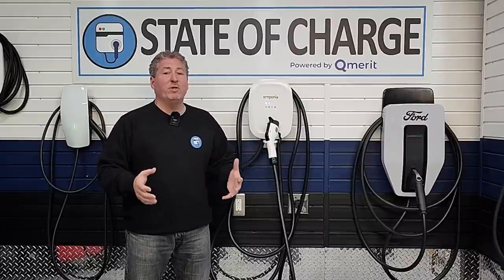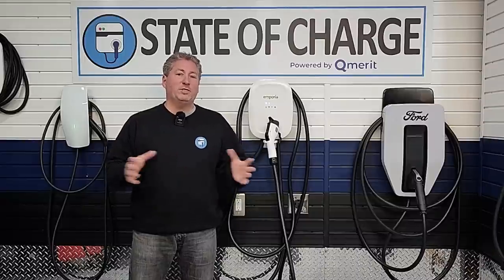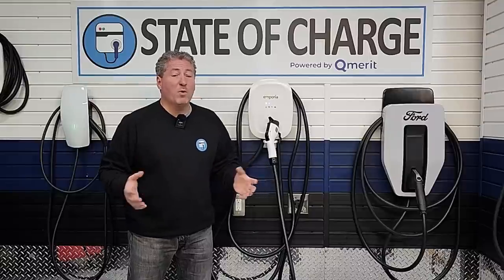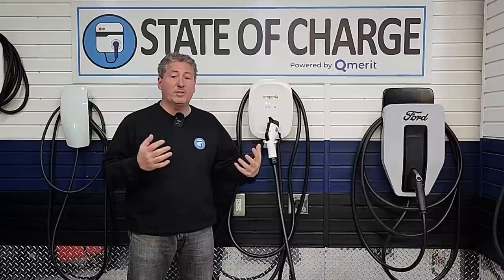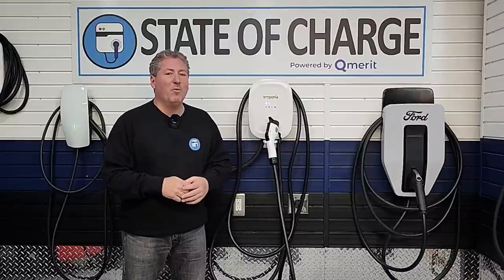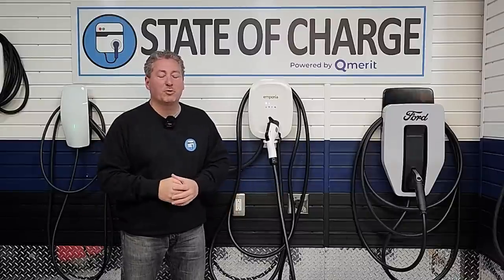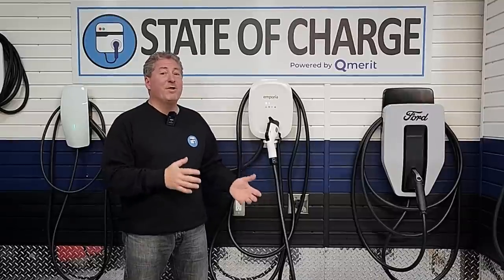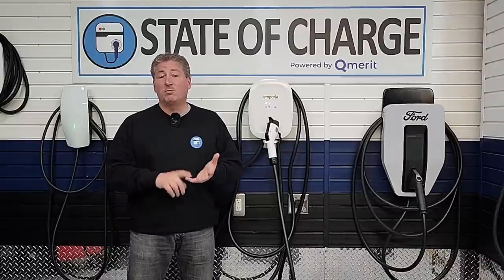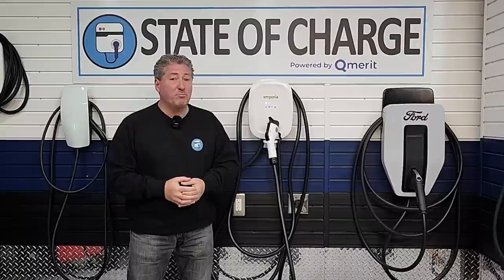The price increase wasn't really because of popularity — it was because of supply chain issues and current inflation. I've talked to Emporia about this at length, and I'm seeing it across the industry: a lot of charging equipment I've reviewed recently is now $50, $75, or $100 more. The parts cost so much more. Emporia said if things settle back down, they may cut the price in the future. Even at $499, I think it's a very good deal — a 48-amp, Wi-Fi enabled, UL certified, Energy Star rated smart charger with a long cable and an app.